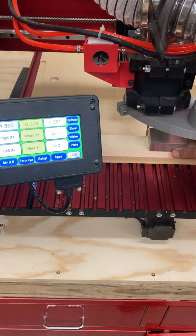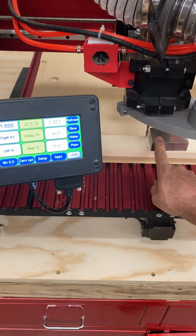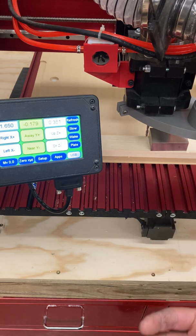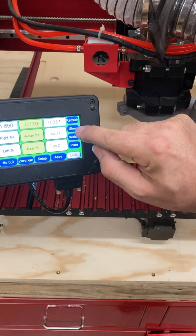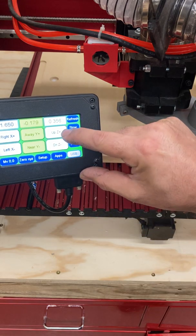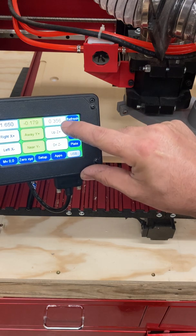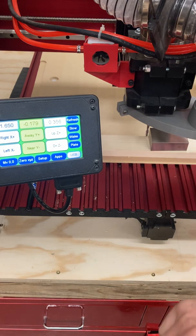So now that I'm at the point where my 1-2-3 block thickness is greater than the height between my cutting bit tip and the piece, I can really start the zero process. I want to very, very slowly — make sure you're on slow for the jog speed — just tap that Z height up. You can see from the digital readout of 0.356, which was at 0.351, the machine went up five thousandths of an inch.